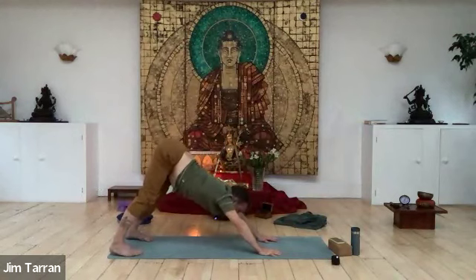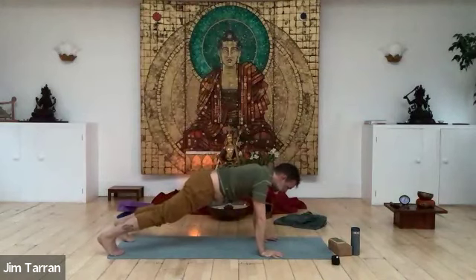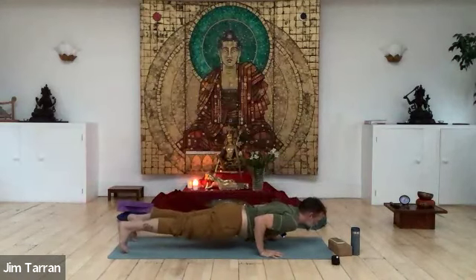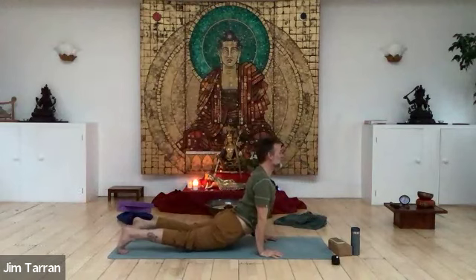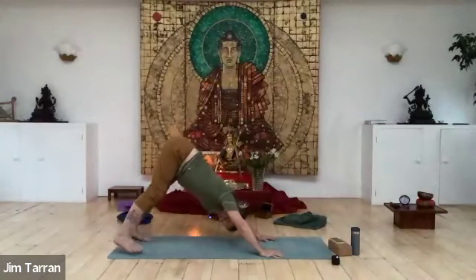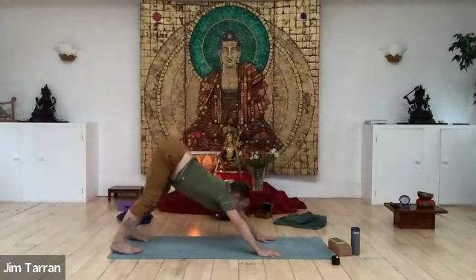Bringing yourself forwards so your shoulders come above your wrists. If there's any problem with the wrists, this kind of pressure can be very beneficial, although you could do this on your forearms if needed. Come to chaturanga dandasana, then to urdhva mukha svanasana — head up dog position — light tone in the tummy, finding the pelvic floor. Back to downward facing dog. Jaw soft, armpits open, get your feet back.